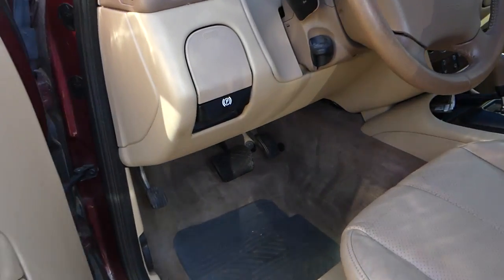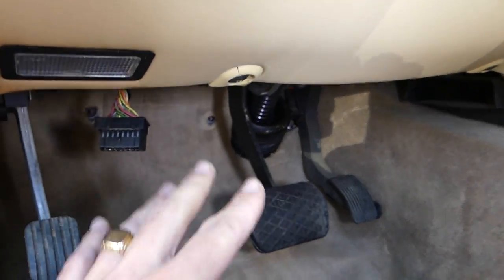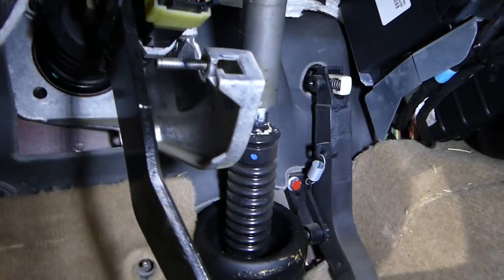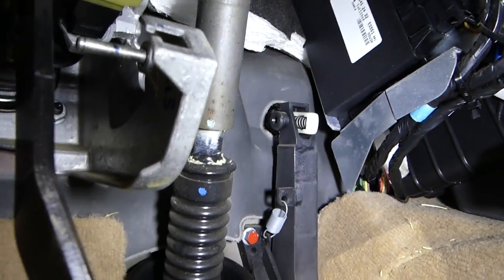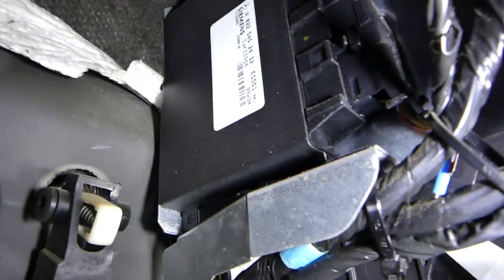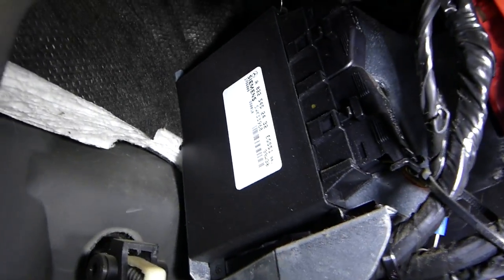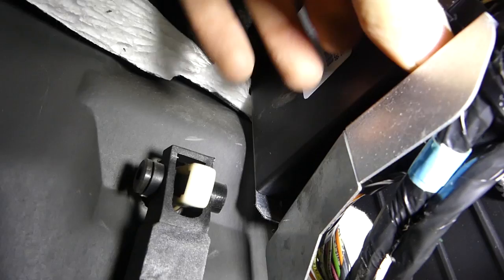The transmission control module is located under the instrument cluster. There is one cover that we already removed — we'll show you how to do that, and you can also find it in our brake light switch video. The transmission control module is right above the gas pedal, that's where it's located.